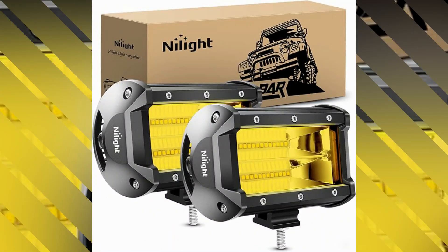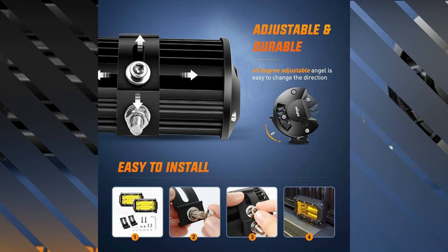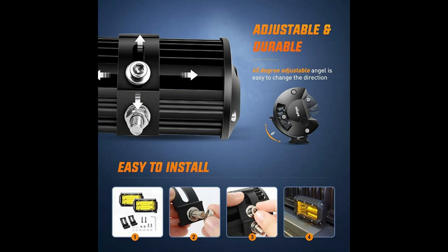The Nylite ZH-0082 comes in a form factor of a bar, which allows for easy installation and positioning. With a weight of 3 pounds, it strikes a balance between portability.